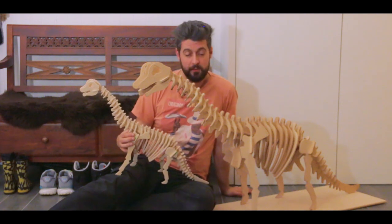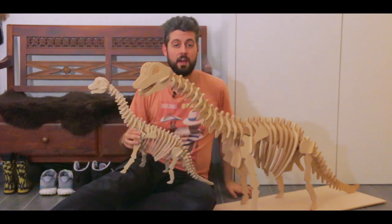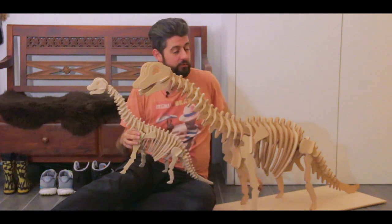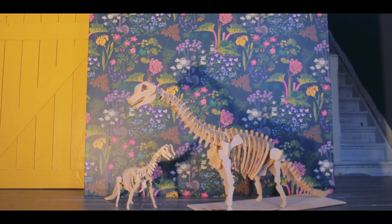Thank you guys very much for watching. If you like the things I do, please consider subscribing — there should be a button underneath all of these dinosaurs. Off to the side will be other videos all about making stuff. Until next time, thank you, bye!